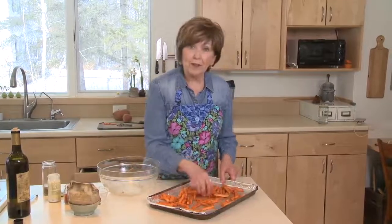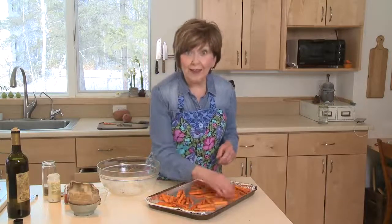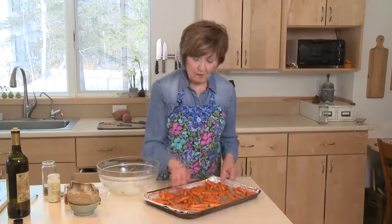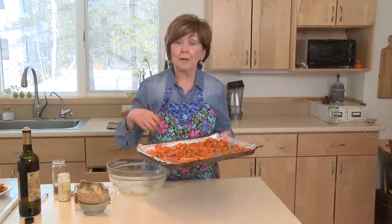Remember that when sweet potatoes bake, they're going to shrink a little bit, so they won't be the exact size they are when you cut them. I'm going to put these in the oven for about 30 minutes, and halfway during the baking time I'll take them out and stir them up so that they get evenly browned.